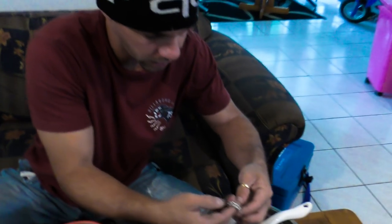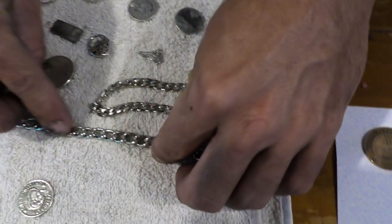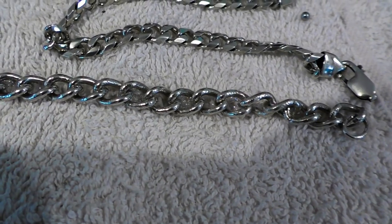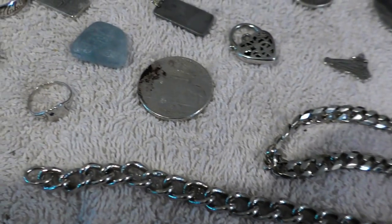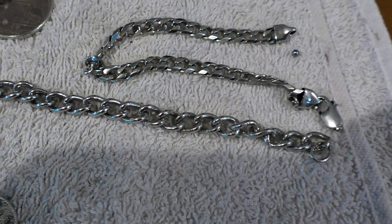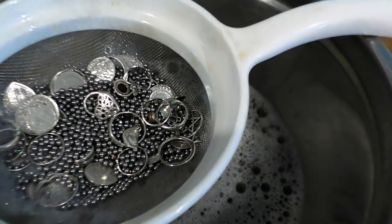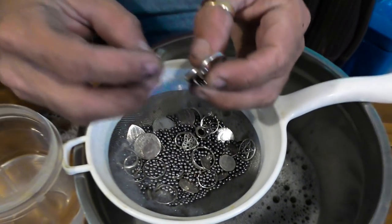I'm very, very happy. This is the chain I was talking about — the one that's got the little stamps on each second or third link saying 925. That came up very nice — it's a very old chain with hallmarks on it. It shows the true beauty of silver when it's clean. Well, it's not even polished and it looks pretty good. This is all dirty silver and I'm very happy. It saves me a lot of work — thumbs up to the tumbler.